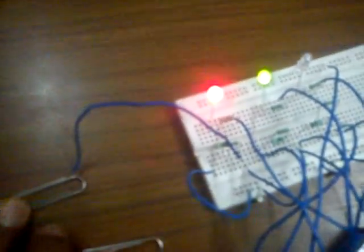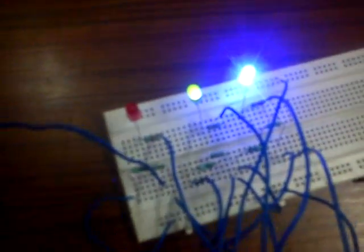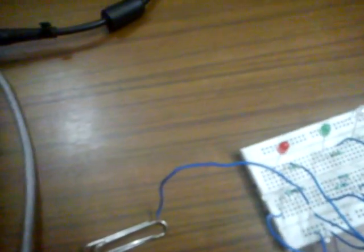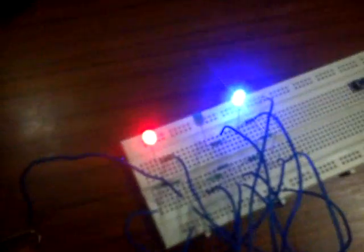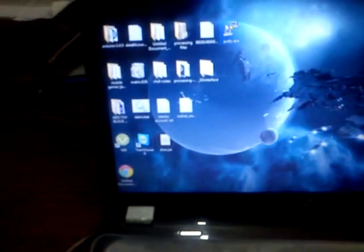It is a multi-touch sensor. If I touch the first two clips, the red and green LEDs glow up. If I touch the last two clips, the blue and red LEDs glow up. And if I touch all three clips, all three LEDs glow up.